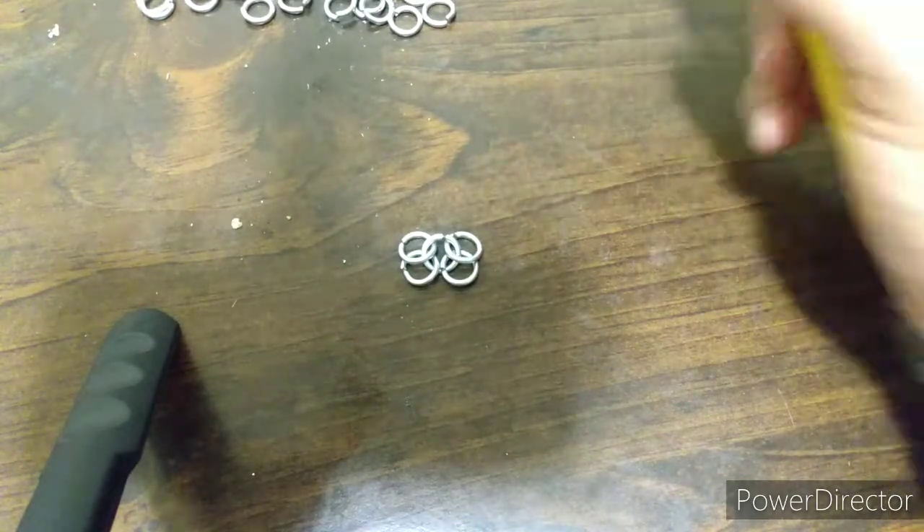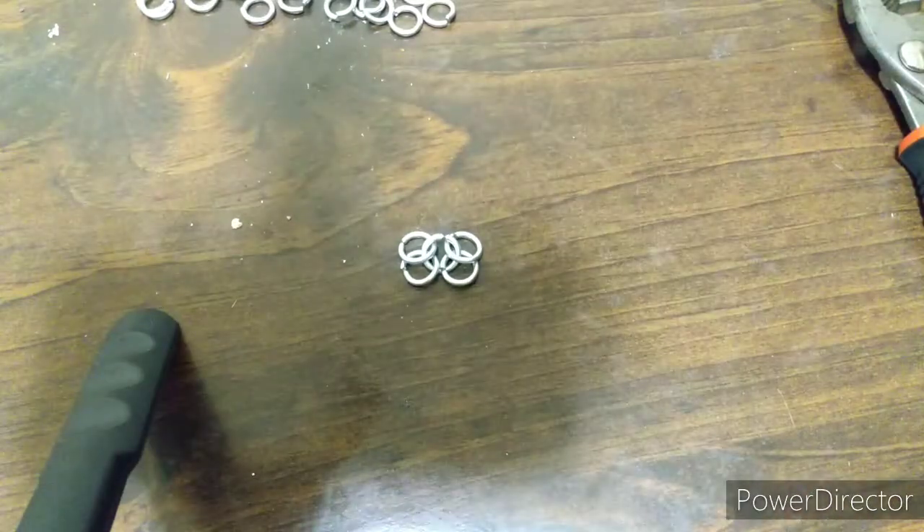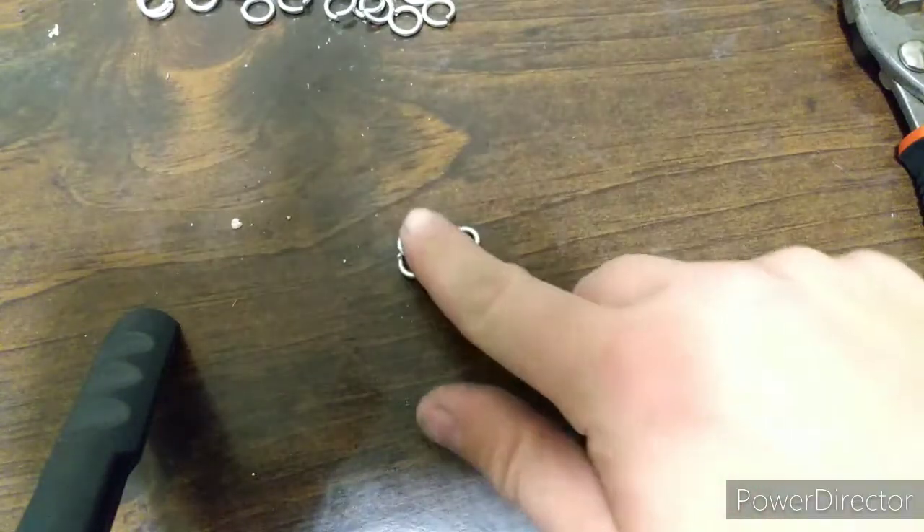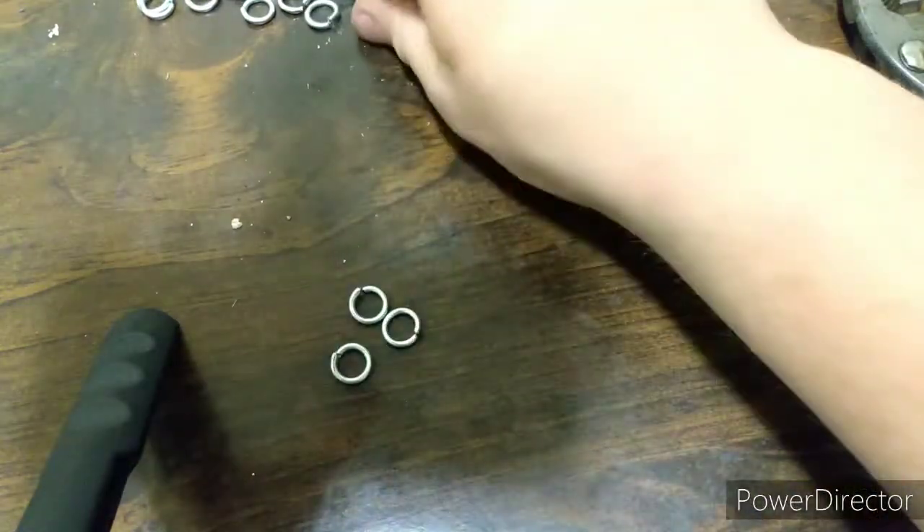It's called 4 in 1 because you have 4 rings around 1. It's also called European mail. We're going to make 3 more sets and then attach them — so you're going to need 15 rings total.